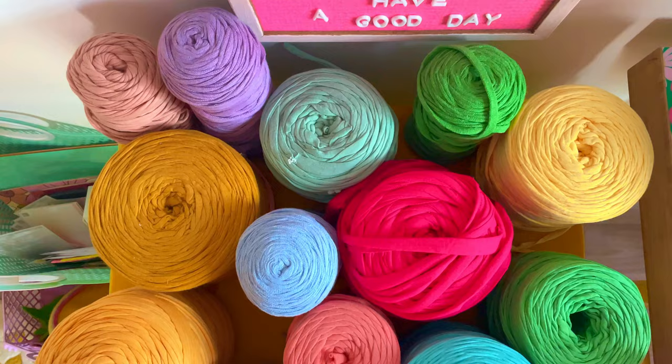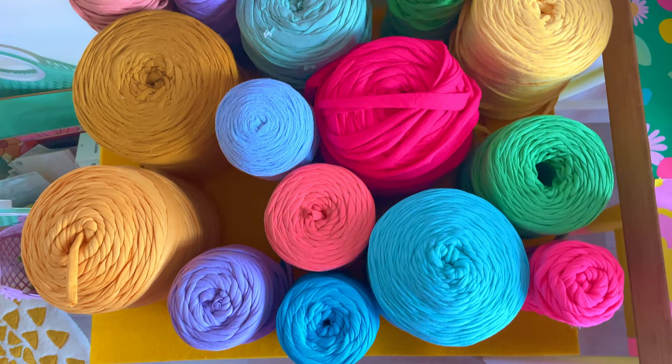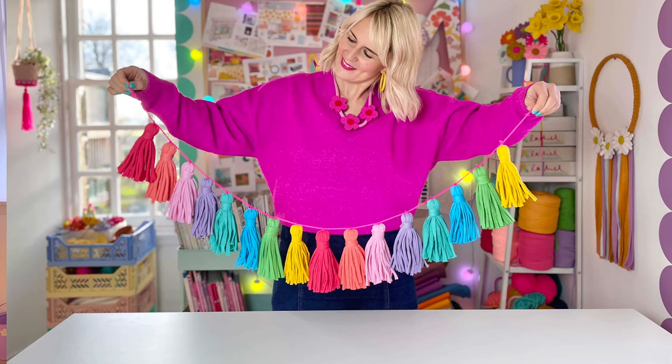So what is t-shirt yarn? T-shirt yarn is factory offcuts of textile production that have been made into one continuous length of yarn. It comes in so many wonderful colours and there are so many cool projects you can make with it. Did you know you can also make your very own yarn using old t-shirts? In this video I'm going to show you how to do just that and also introduce a super easy and fun project you can make with your t-shirt yarn. So here goes!